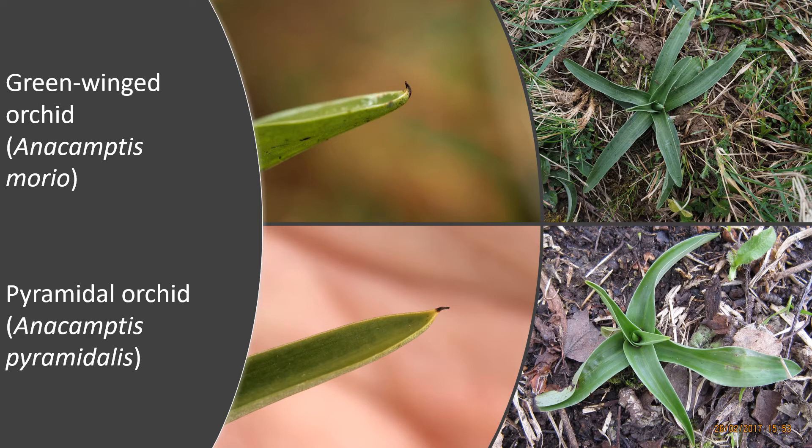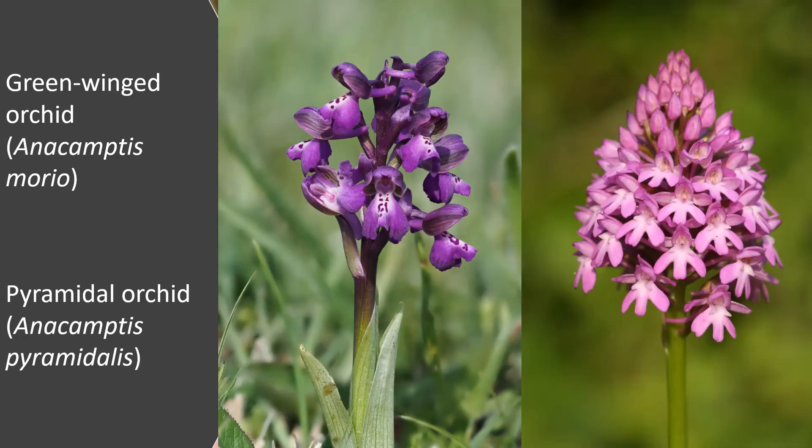It should also be pointed out that green-winged orchid can look very much like early purple orchid, which we'll cover in a moment. Early purple usually has dark blotches on the leaves making them very distinctive; however not all early purples have those. When it doesn't, it does look very similar to green-winged — but the best advice is that if you see a colony of early purple with blotched leaves and you see some plants with unblotched leaves, they're almost certainly going to be early purples. Once they do flower, of course, they look completely different — your typical green-winged and a typical pyramidal are completely different.